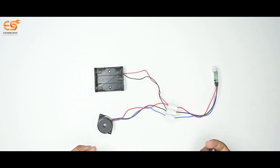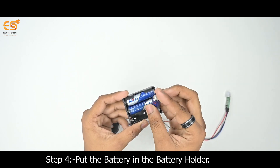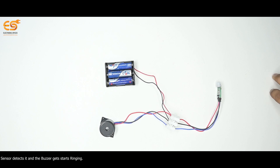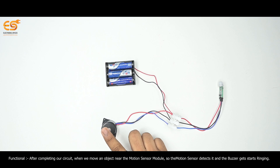After completing our circuit, put the battery in the battery holder. When we move an object near the motion sensor module, the motion sensor detects it and the buzzer starts ringing.